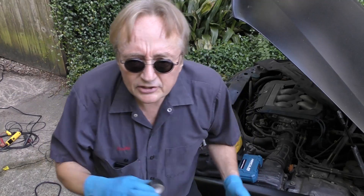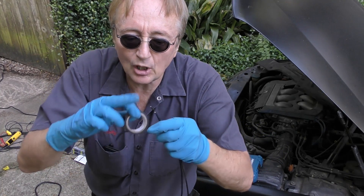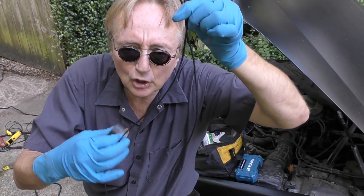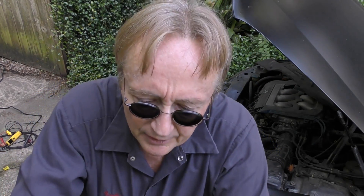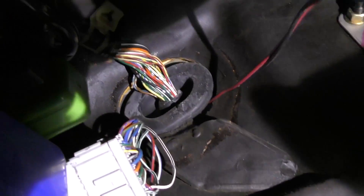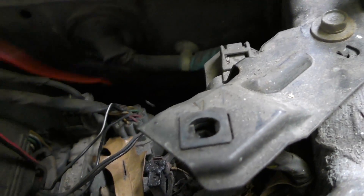Now comes the fun of fishing wire through the firewall, but in this case somebody already did that with the old alarm, so we'll just use that existing hole. Sometimes you're going to have to drill a hole in the firewall, which is kind of a pain, but this already has a wire going through. Here's a trick: get two wires — one for power in and one for power out — tape them together, then tape those two wires to the wires already hanging through the hole so you can pull them through. There they go, right through the hole, and here are our two wires.